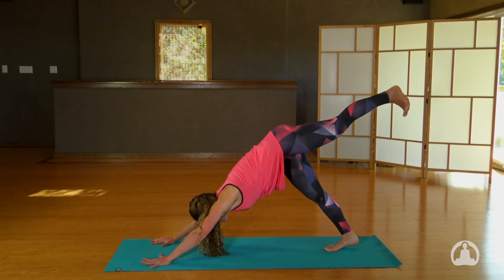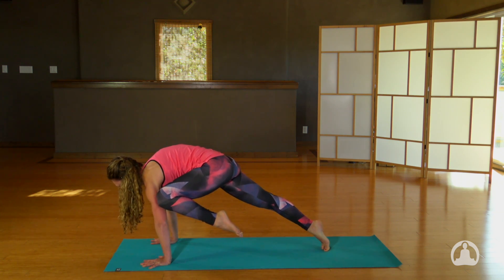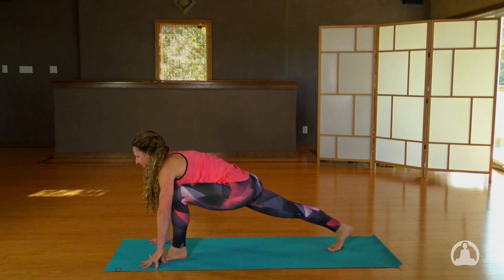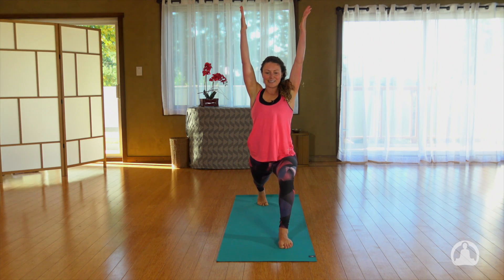Now take that left knee to the back of your left arm, nice rounding of your back. How high can you get your knee? Inhale, take that left leg up and step it through, bringing the hips down, heart slightly higher. Inhale to your exalted base, sink down into the legs.